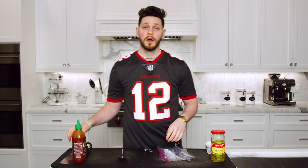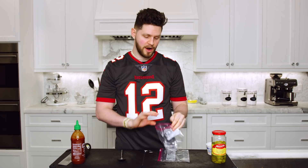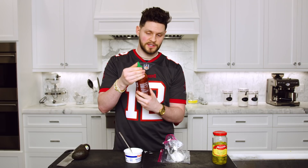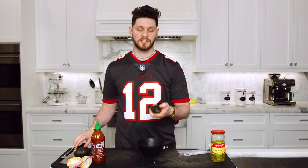Next, we are gonna make our two toppings that are gonna go on top of our nachos. First, we are gonna do a sriracha sour cream — we're gonna try to squeeze flavor in there wherever and however we can. I've got an eight-ounce container of sour cream, taking half of that into a ziploc, then taking our sriracha sauce and doing a little squeeze in there, zipping it up and mixing it up. Set this off to the side.